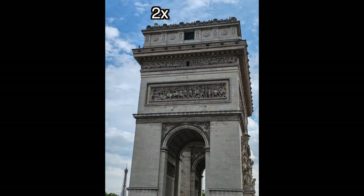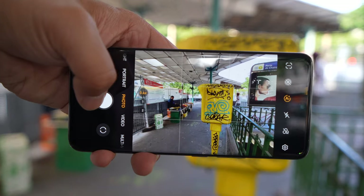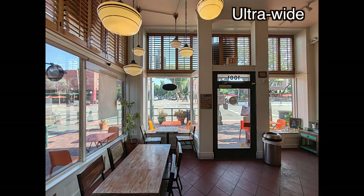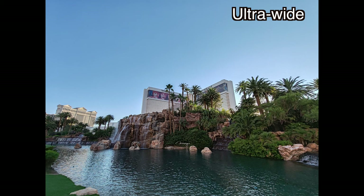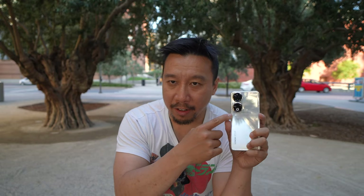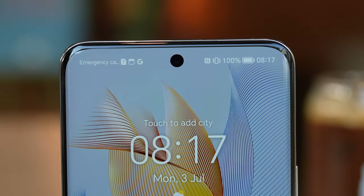The 200-megapixel camera also allows in-sensor crop for a 2x zoom that's much better than conventional digital zoom — which is good news because there is no dedicated zoom lens in this phone. The ultrawide camera is 13 megapixels and does a good job during the day, but at night details are a little soft, same as with most mid-range phones. It also doubles as a macro sensor and macro photos are respectable. There's also a 2-megapixel depth sensor that doesn't really do much.